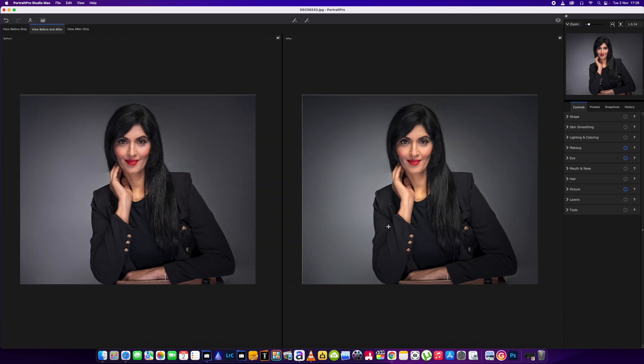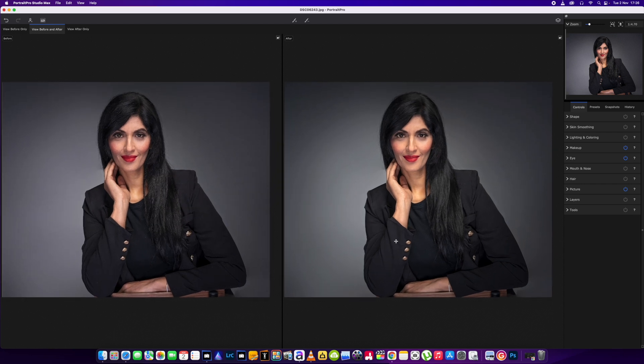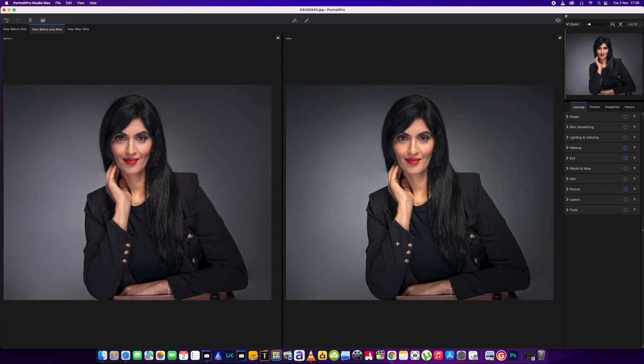It's a more mature model that we had in the studio and I've had a few questions over the last few months about using this software on an older model, so I will show you how I would use it in this video. I might also go over some of the new features available in Portrait Pro 2022.